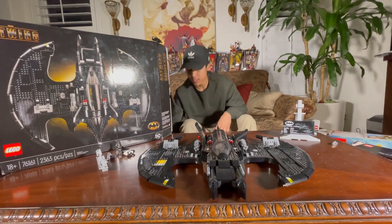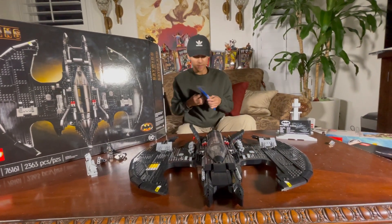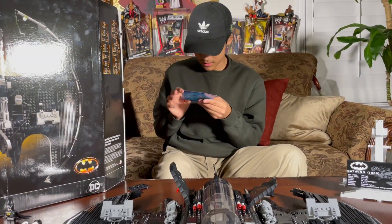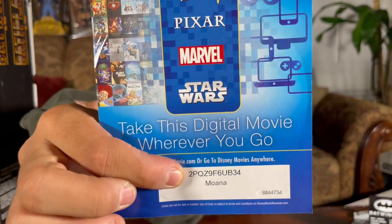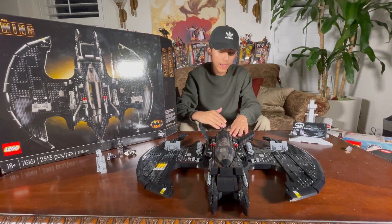Before we finish the video, we want to give you guys a movie giveaway — that's just who we are. We're giving away Moana — I don't think we've given this movie away before. There's a QR code, just put it on the bottom. Get your popcorn ready, watch this movie, and after you're done with that watch a Batman movie. But that's pretty much it for today's video — 1989 Batwing, highly recommend it, and see you guys on the next video.